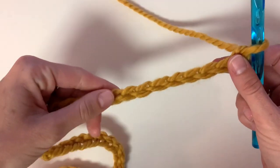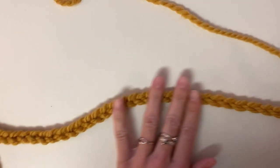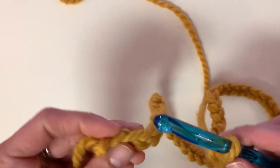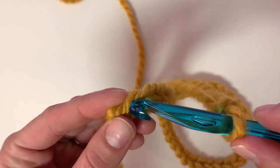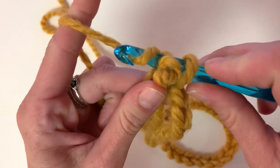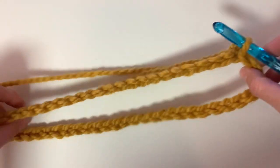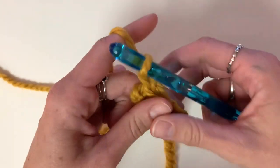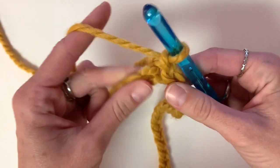Once you finish the chain, make sure that it's all flat and not twisted, because we are then going to insert our hook into the very first chain and make a slip stitch, and that will close this and make it a circle. Now we are going to chain one and insert a single crochet into each stitch around.